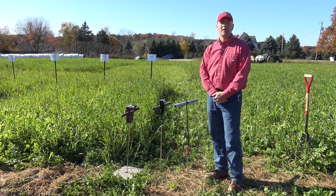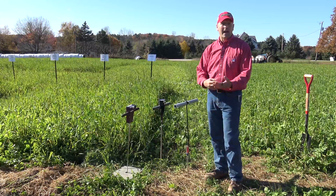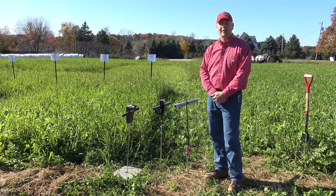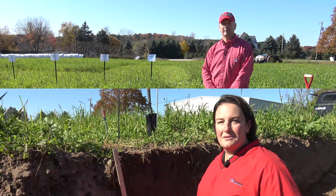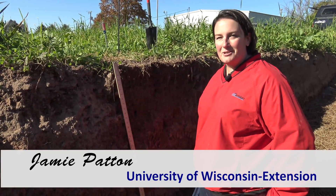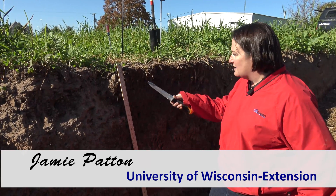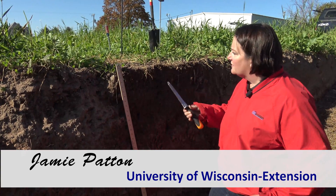The first option is the use of a knife — that would be the simplest way of doing it, and for that I have a colleague of mine who's going to demonstrate that in the soil pit. Looking for compaction is much easier when you're actually in a soil pit.